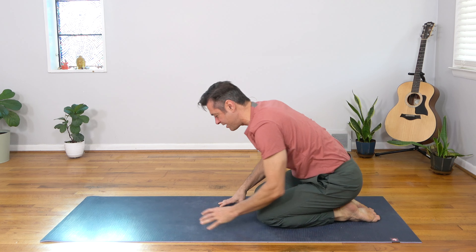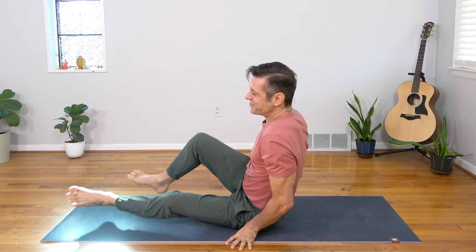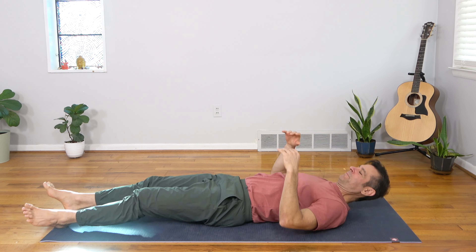Sit back to your heels, sweep your legs around in front. Let's take a savasana to integrate this beautiful practice.